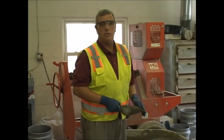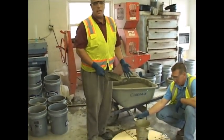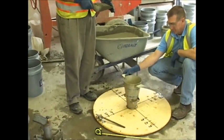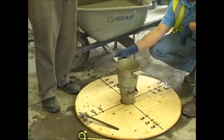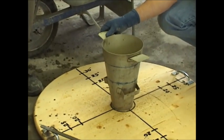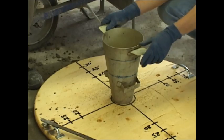The next step is we're taking a standard slump cone. We're going to invert the slump cone upside down to the V-shape. We're going to fill it in one complete fill. No rodding is necessary. At that point, my assistant has it secured and will then lift it very slowly. And this will create the spread.